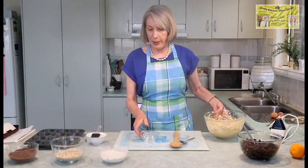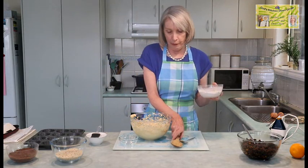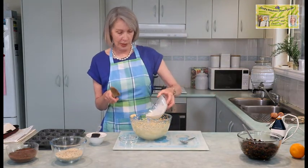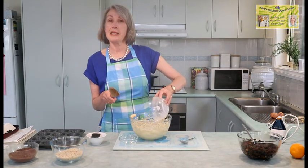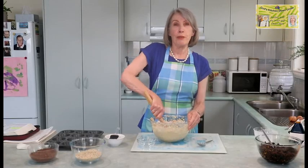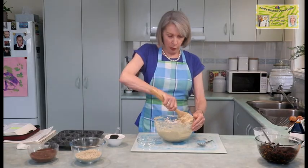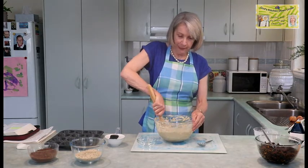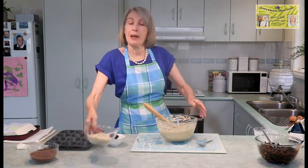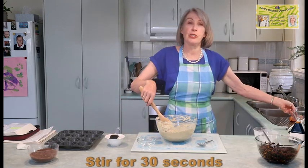Now in goes our flour — three quarters of a cup of plain flour and two teaspoons of mixed spice, which has been sifted. We'll give the flour and spice a good stir, getting all around those edges to make sure all the mixture is incorporated. Then we're going to put in our breadcrumbs — that's the one and a half cups of day-old bread processed into crumbs.